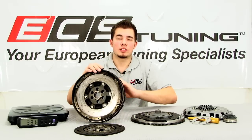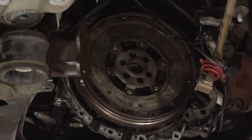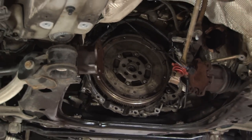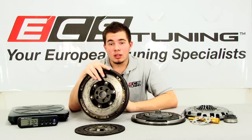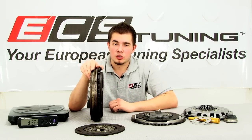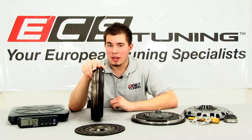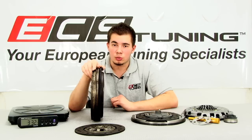The purpose of a flywheel is to store energy and dampen individual combustion pulses. OE manufacturers choose to make heavier flywheels for several reasons. A heavy dual-mass flywheel can store more energy and dampen individual combustion pulses more effectively. This makes the engine feel smoother and the car a little easier to drive, which is more desirable to the average consumer.